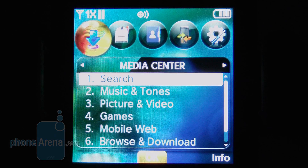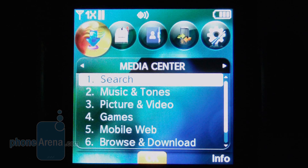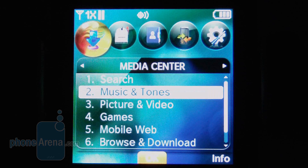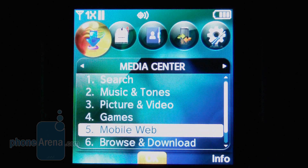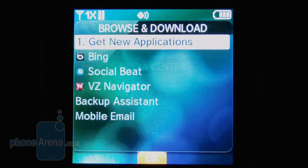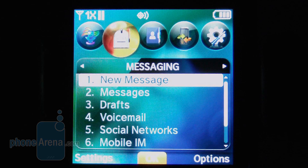There really isn't a whole lot out of the ordinary when it comes to the main menu on the Pantec. Just have the media center here for accessing the music player, camera, games, mobile web, and other applications such as Bing Search, Social Beat, and VZNavigator. There's also your messaging menu for sending and receiving text, picture, and video messages.